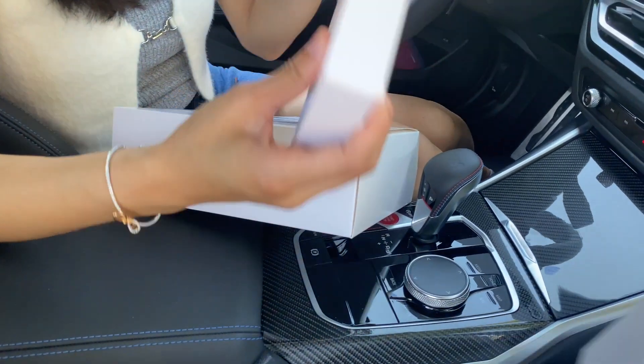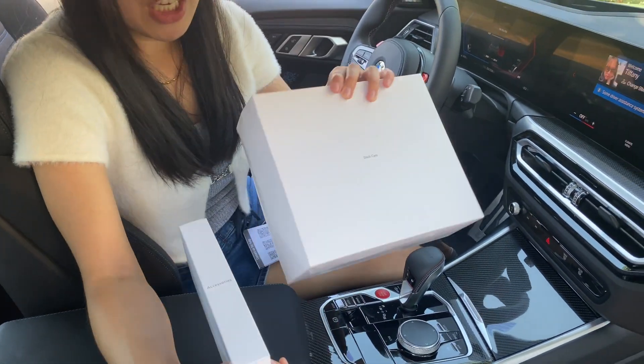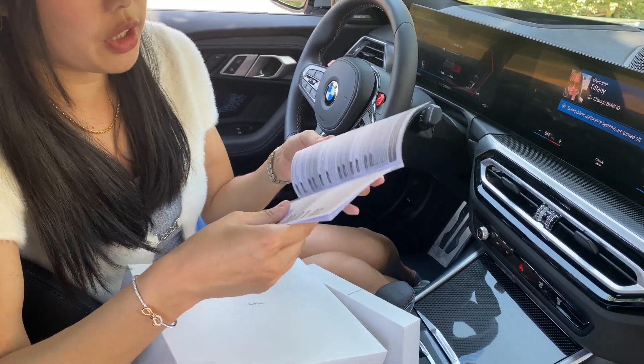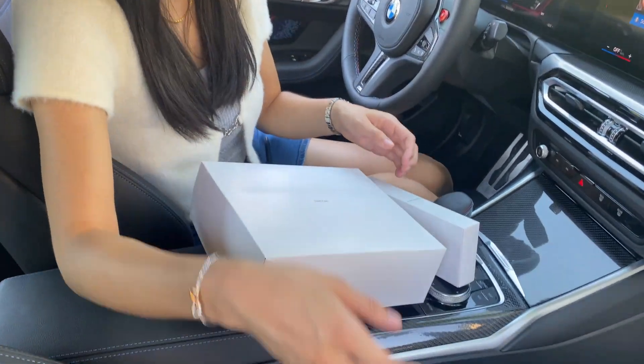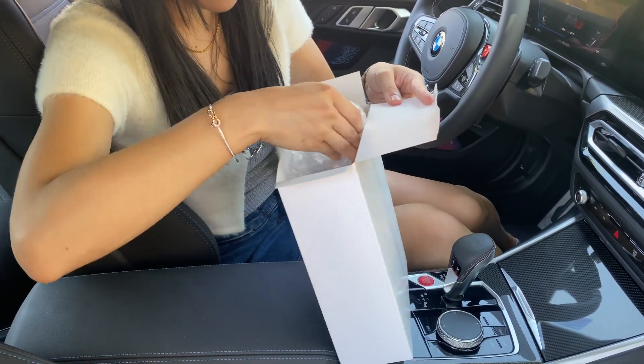You have an accessories box and you have a dash cam box. It also comes with a booklet — an instruction booklet. It's a little cheap looking, the box itself.